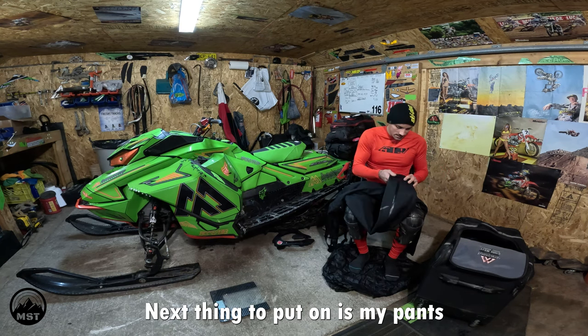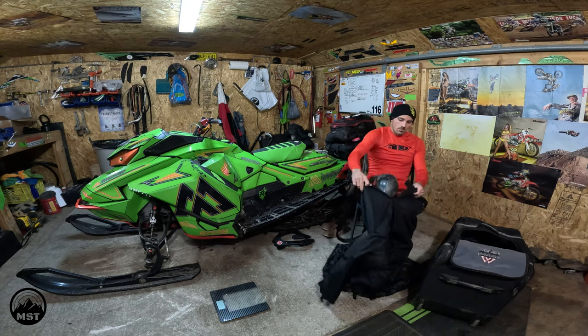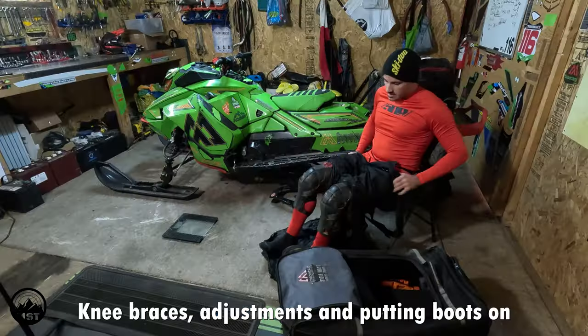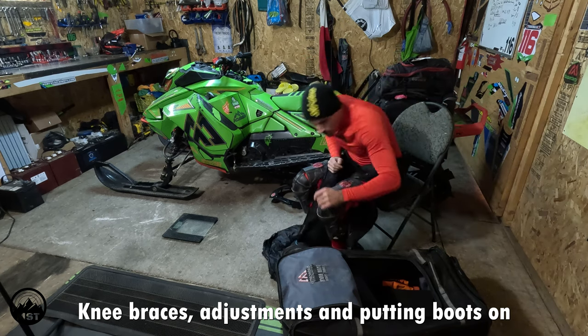Next thing to put on is pants. Nice that these unzip all the way to the top with access for knee braces, adjustments, and putting boots on.